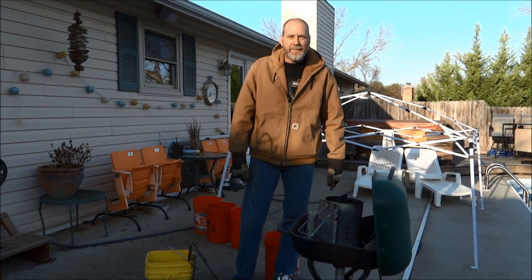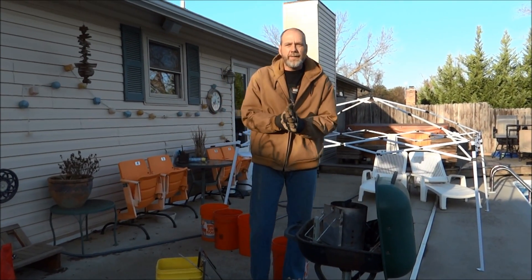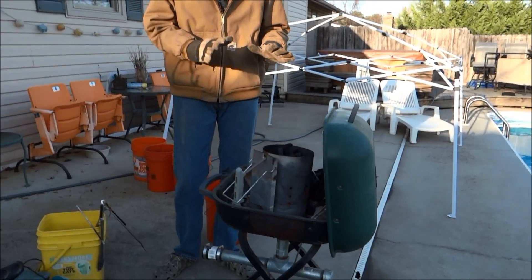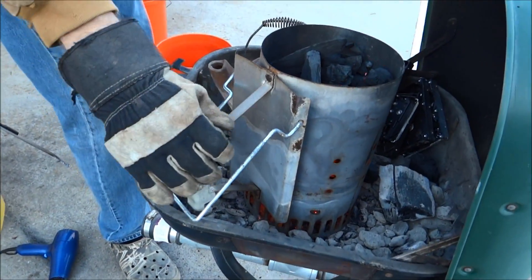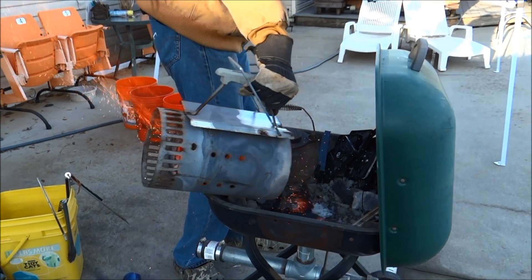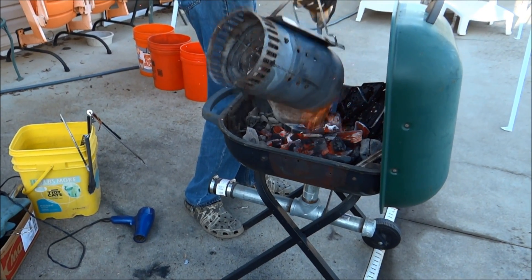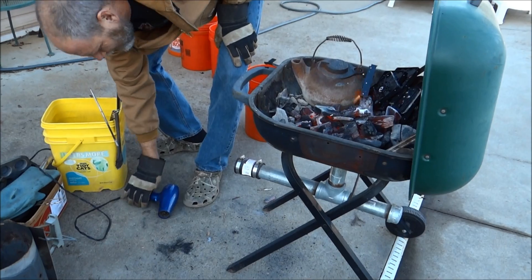Hey folks, 1881 MF here on the Life Buzzing channel. This is kind of part two of the video — we made a video earlier for green sand so we can cast some aluminum. I've started up my charcoal and we are going to get this baby hot enough to melt aluminum. I like the heat — this is my grill turned into a forge.